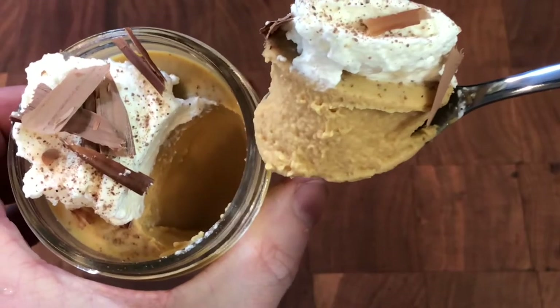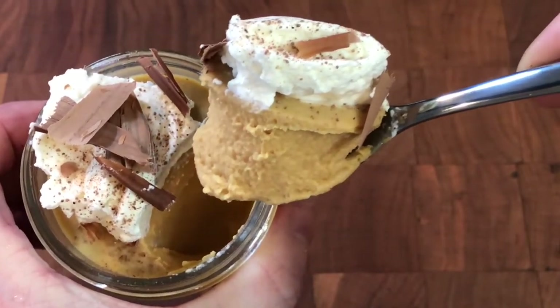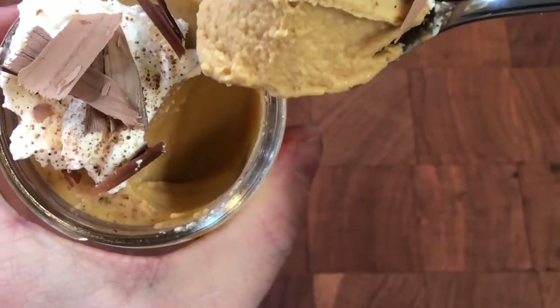A simple, decadent caramelized sugar cream pudding that is perfectly set and has a rich caramel flavor that lasts for several minutes.